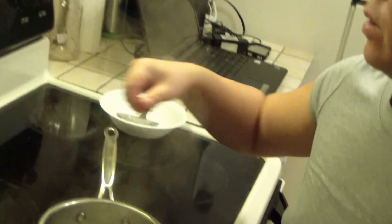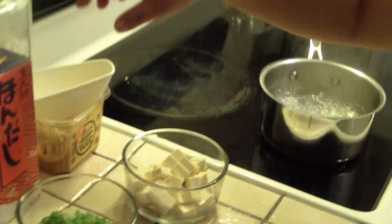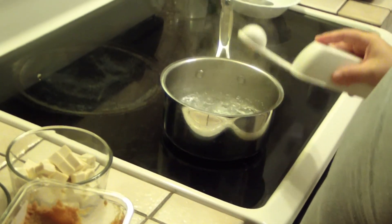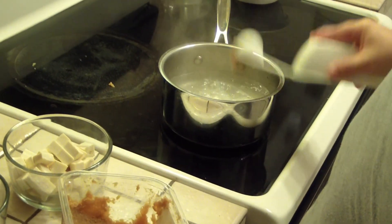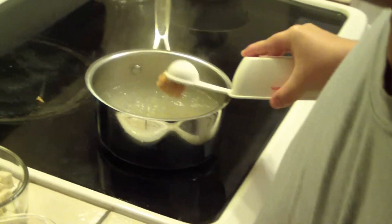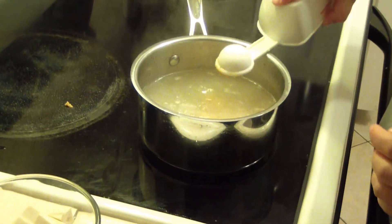Right here I have three cups of water boiling. I'm just going to go ahead and turn this off and mix these ingredients. First one is miso — I'm going to use three tablespoons of miso. Make sure it dissolves.